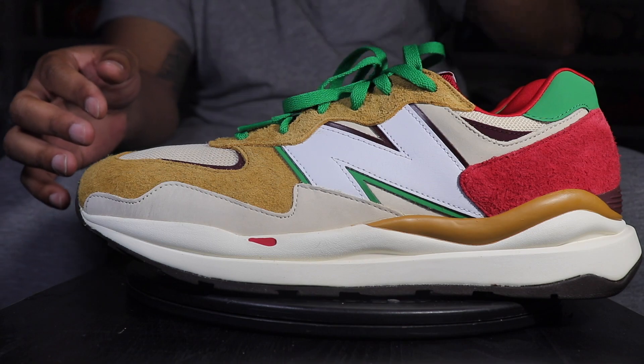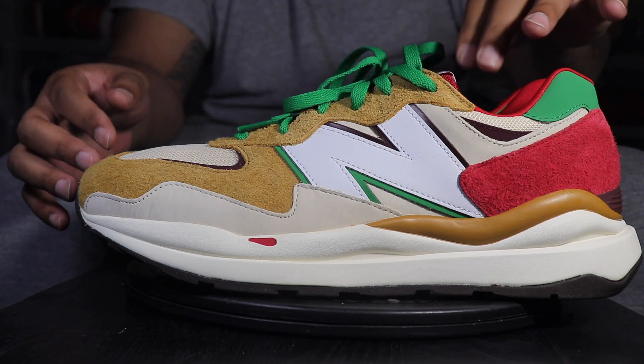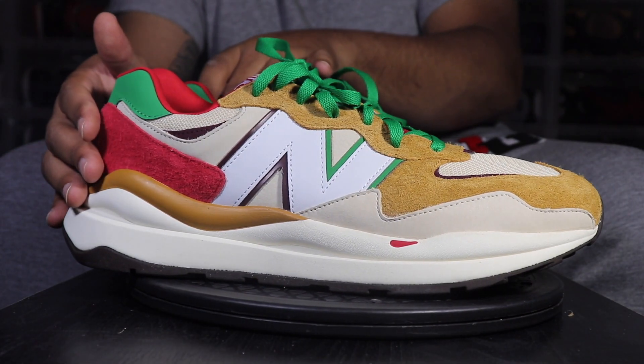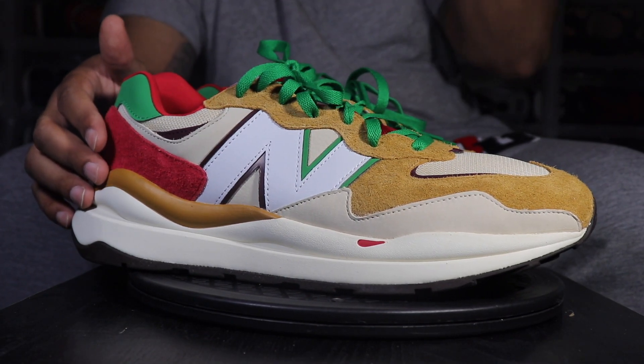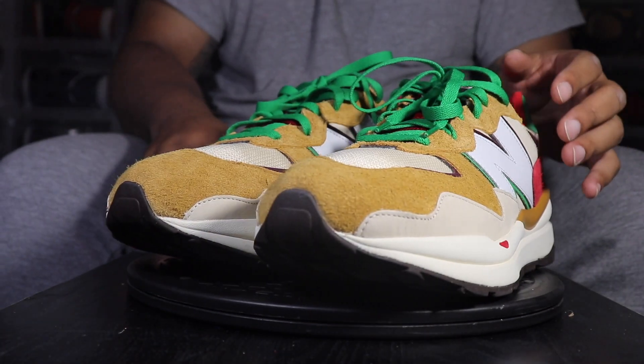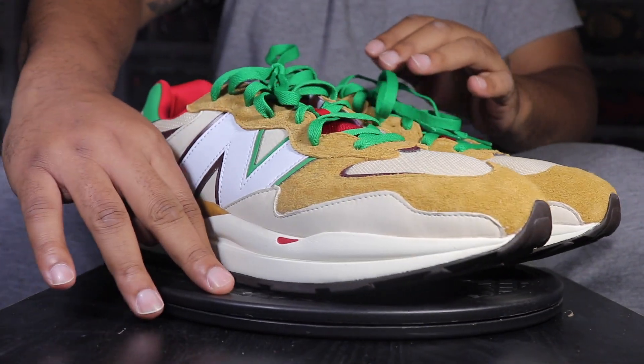On foot coming up next. Appreciate you guys watching and tuning in, rocking out with your boy. Let me know if you like these, if you cop these, if you rock with pizza — just comment down below, like the video, all that good stuff. I'll holler at y'all.